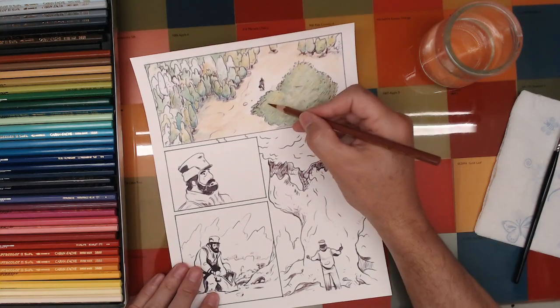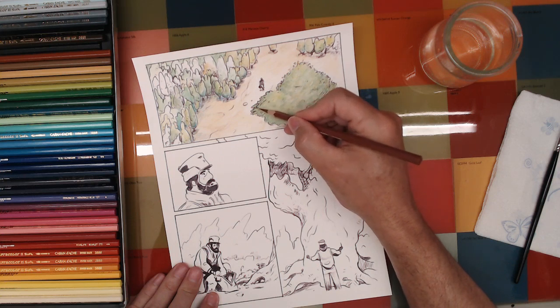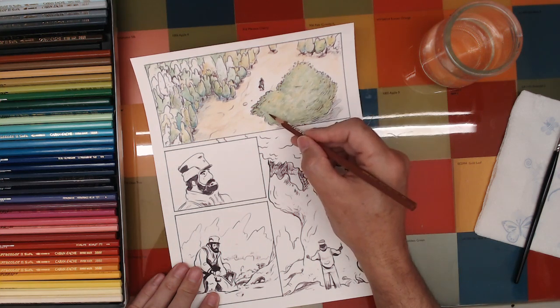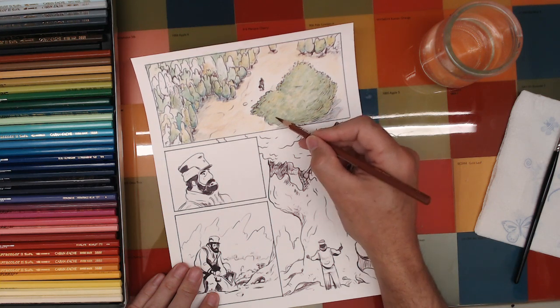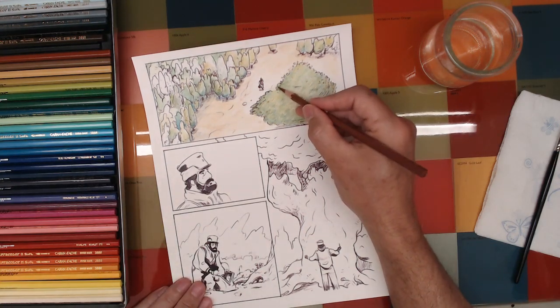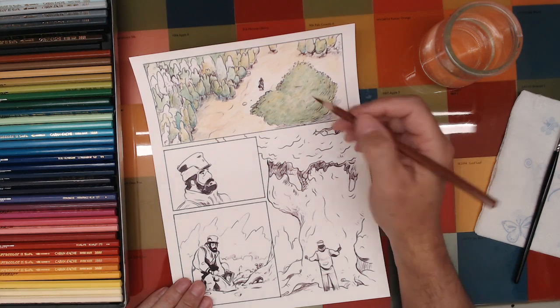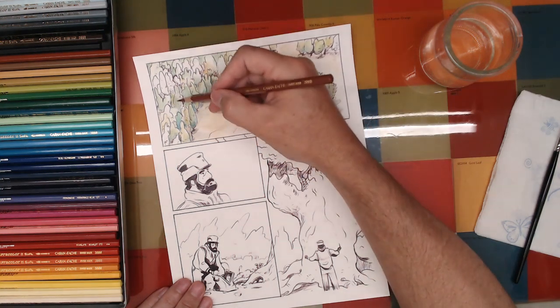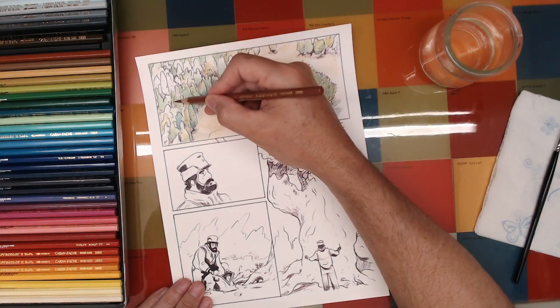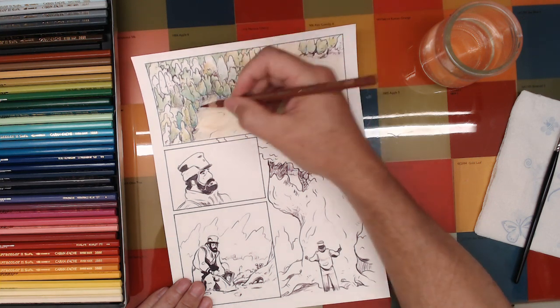These pencils — I mentioned at the beginning of the stream — these are Caran d'Ache super color pencils. I really like them because they're exact matches to the Caran d'Ache Pablo pencils, so I can use them interchangeably. They have a bit of a different feel when you work with them, which is the best way I know to describe that.